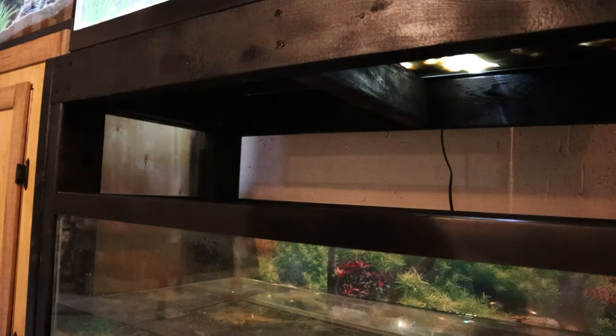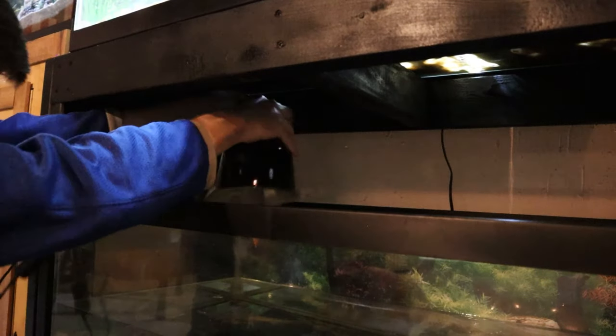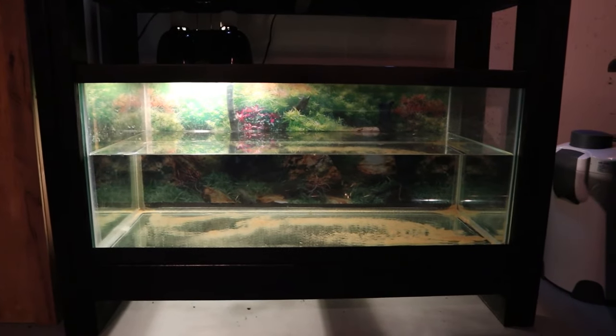We got the water in the tank. The next thing I want to do is hang the basking lamp up there under the stand. Let's see how it looks in there — perfect. I just got the lamp all plugged in, we are going to turn that on, and yeah, it's looking good so far.